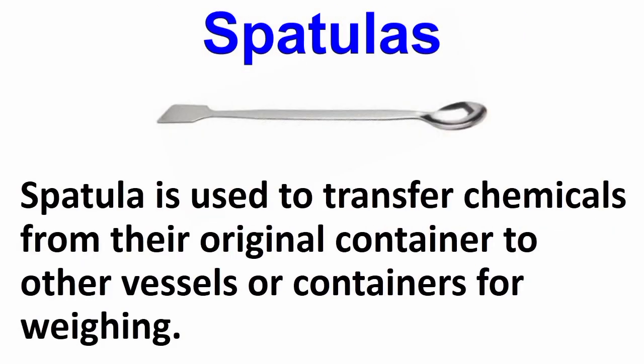Now is the spatula. A spatula is used to transfer chemicals from the original container to other vessels or containers for weighing.